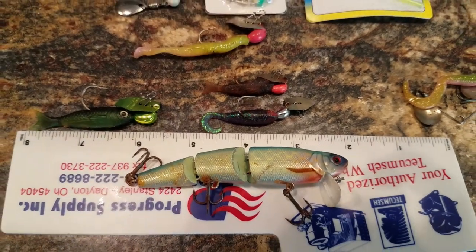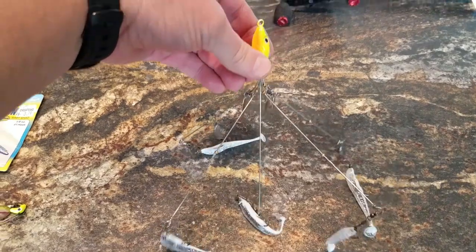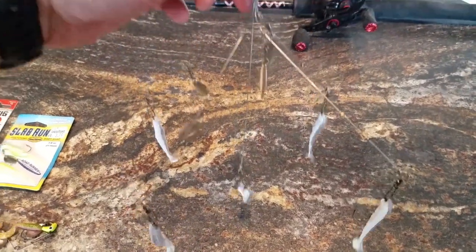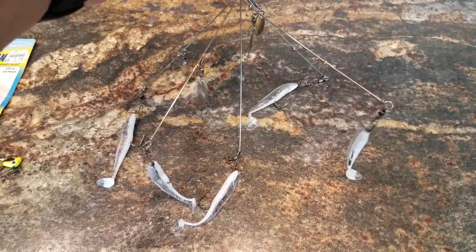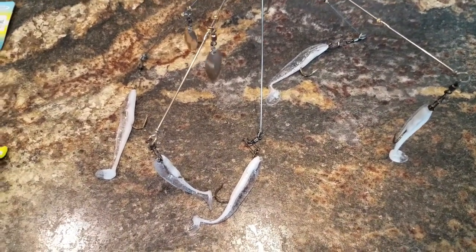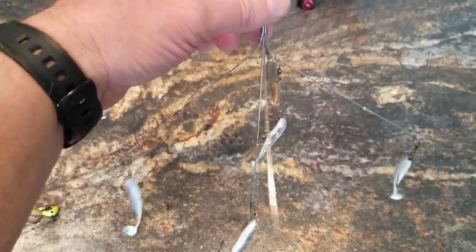One last thing I want to try this year: I watch a channel called Want to Fish All Day, and I watched him trolling in a kayak using a small umbrella rig and catching rockfish. So I bought a small umbrella rig and put white bodies on it. He has an electric motor which makes trolling easier; I paddle, so we'll see how it works. I put white bodies on it because a charter boat captain told me he likes white for rockfish in the spring, then switches to chartreuse in summer and fall.